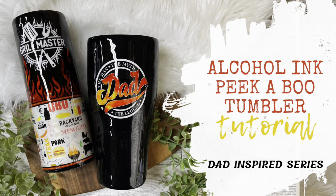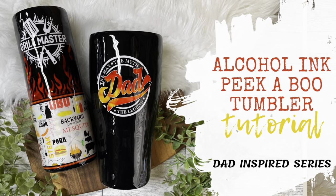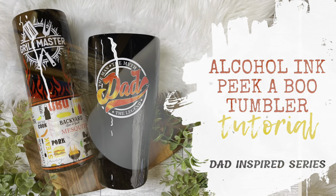Hey y'all and welcome back to my channel, and if you're new here, thanks for stopping by. Today we're going to be working on these alcohol ink peekaboo tumblers. They're so much fun, so let's get started.